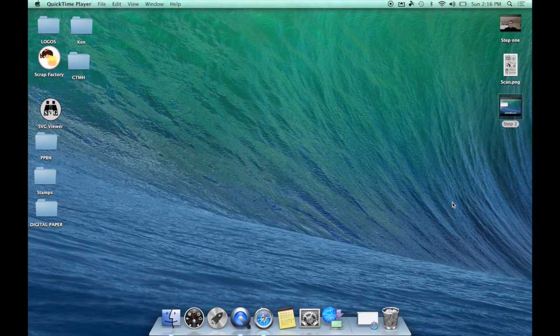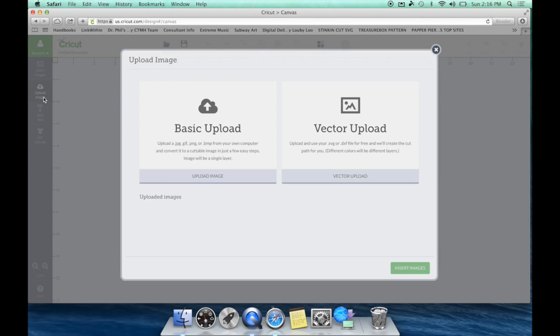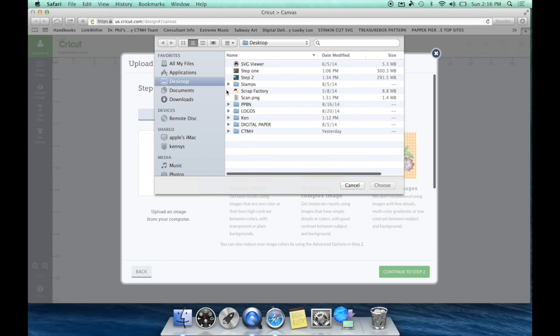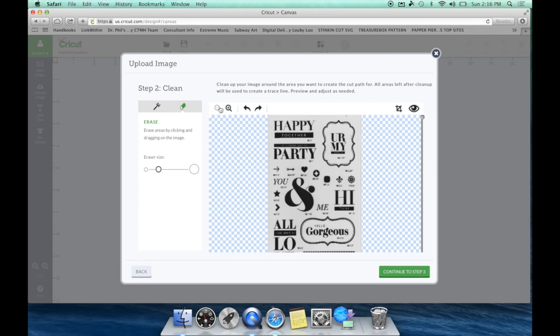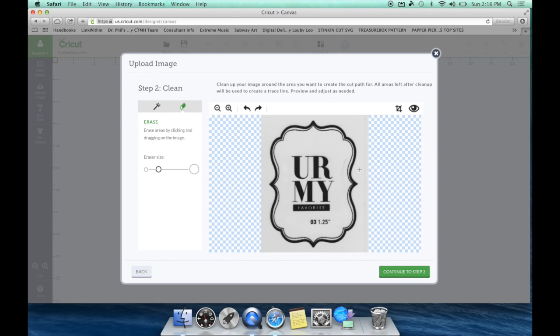Once we have our image scanned and on our desktop — you can see it right there — we are ready to upload it into Design Space. I'm going to hit 'Upload Image.' It is a basic upload, so I'm going to hit 'Continue to Step 1,' hit Browse, there's my image right there. It's a complex image. Continue to Step 2. At this point you can clean up the whole stamp image or just pick the image you want to work with.